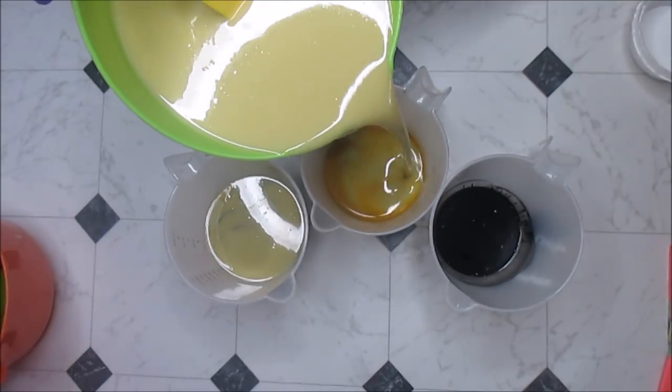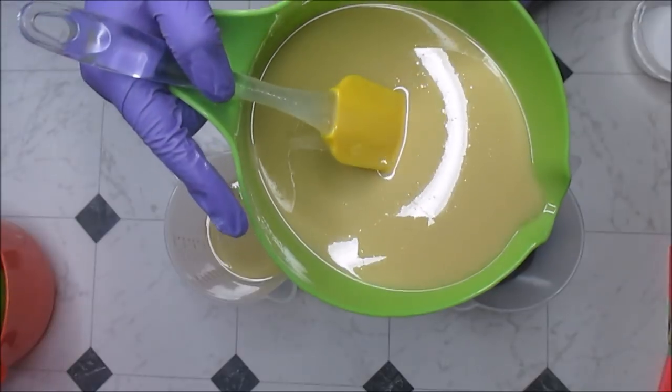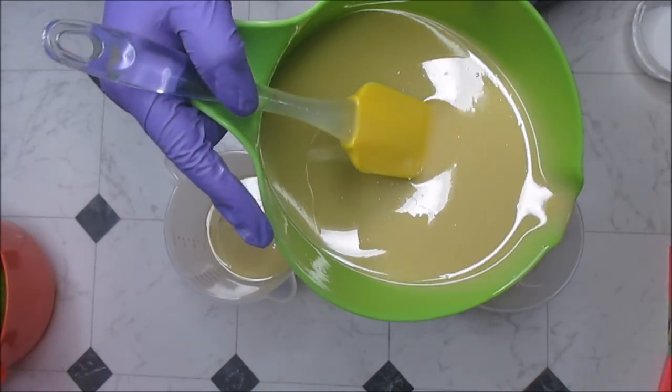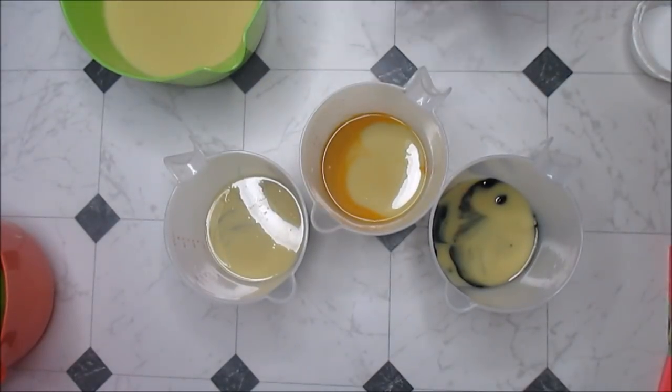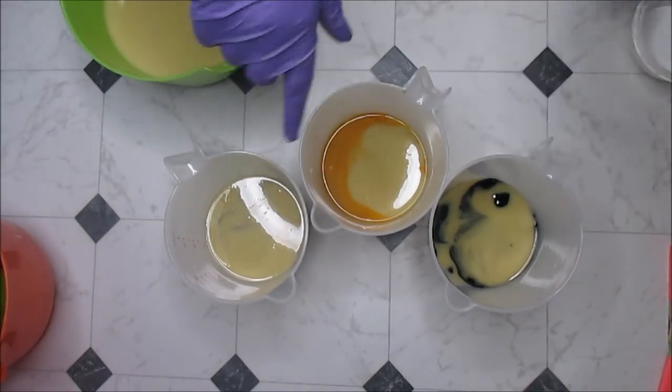I'm going to attempt a design where the pour is on an angle for these three colors. I haven't decided yet if I want the rest to be white or how I want to do it, so I'll bring you guys back when I've made all those decisions and mixed everything in.